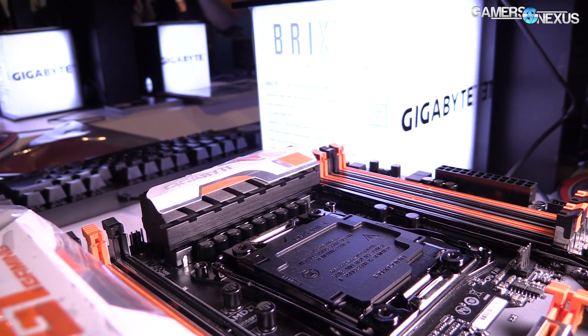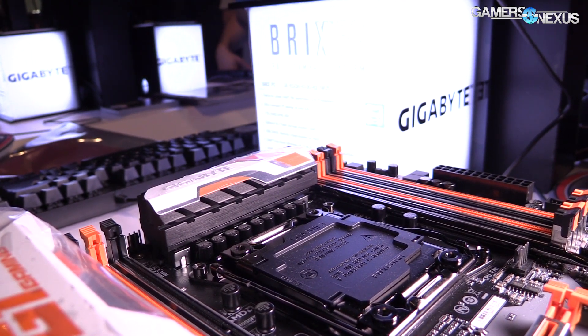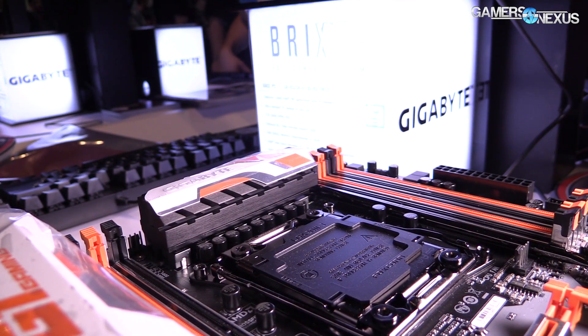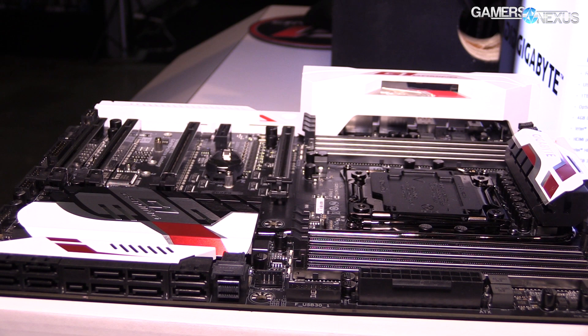The GAX99 Phoenix SLI is part of the G1 Gaming series and is similar in some ways to the Designer EX. It has Amp-Up Audio as well, but only a single U.2 connector — not two — located in the same position as on the previous board.